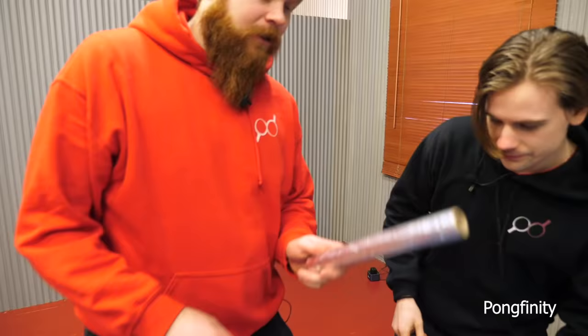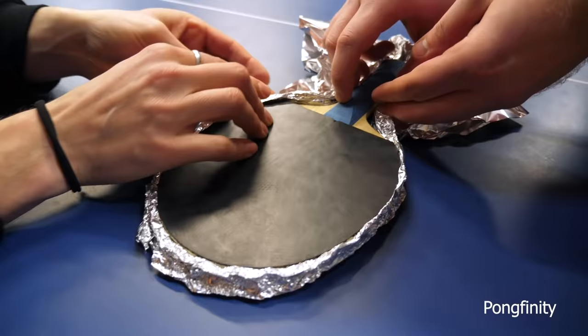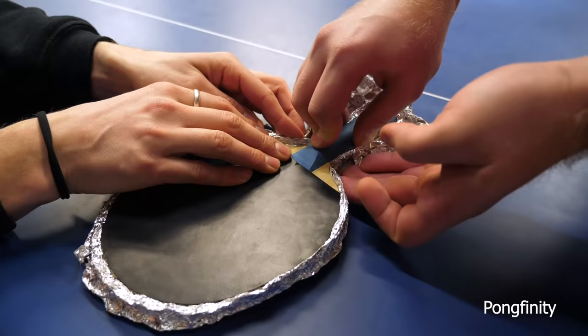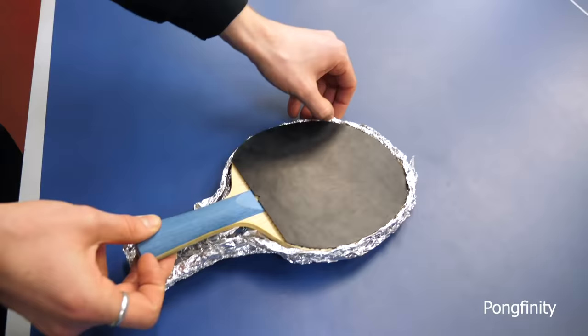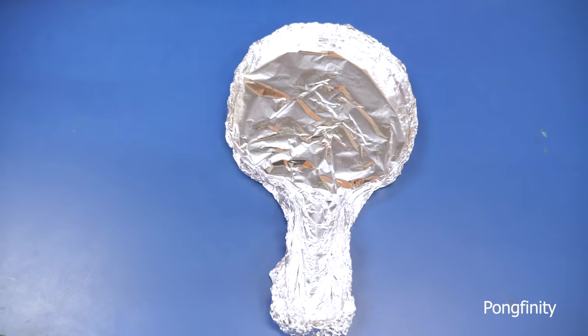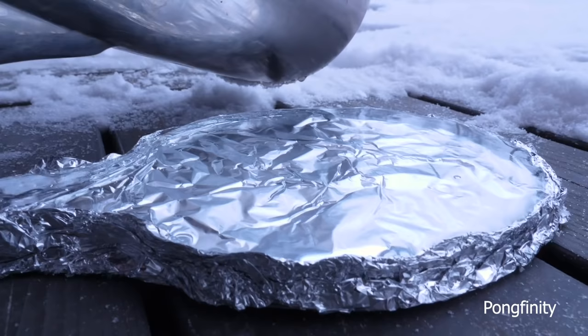So we are using aluminum foil to make the mold. Now it's starting to look good. Now we just pop it out — that should work. So let's pour the water into the mold. That's good, that's it.